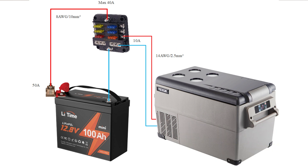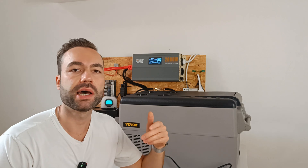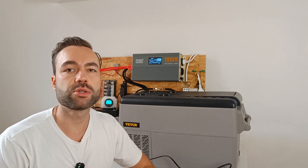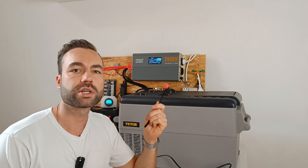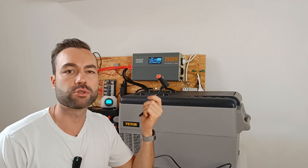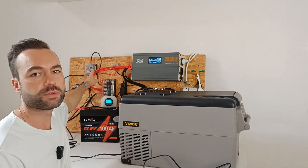If your DC fuse box has a 40 amp max load, you will need to use a 50 amp marine rated battery fuse and an 8 gauge or 10 mm square wire coming from the battery. If you only have to power the fridge, then you can use this simpler diagram — wire directly to the battery terminals with an inline fuse. The fridge comes with a lighter socket connector, but if you prefer, you can cut it off and wire it directly into your DC fuse box.